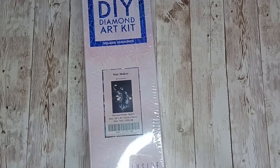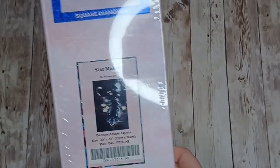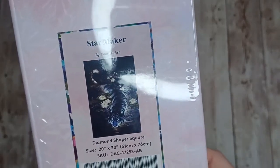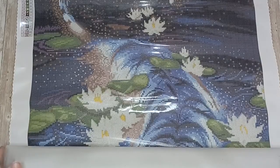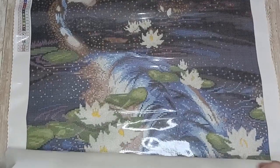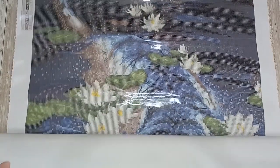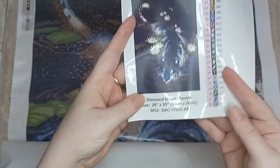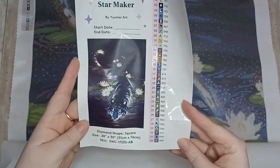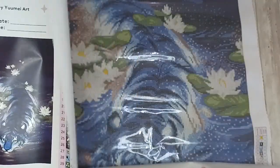Up next we have Star Maker by Yumi Art — this is another square diamond painting and it is 51 centimeters by 76 centimeters. This is the Star Maker canvas. You'll notice that the image on the canvas looks much brighter than the one on the box and on the original artwork. This is the original artwork by Yumi Art and this is Diamond Art Club's version.